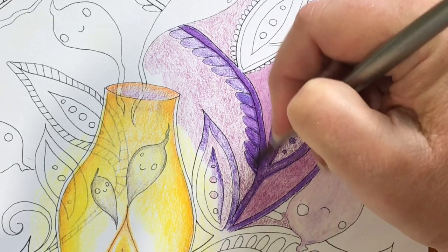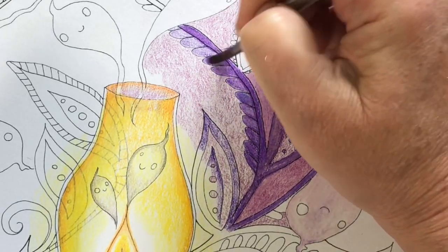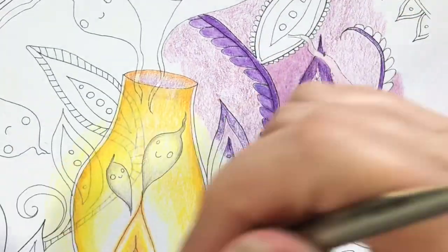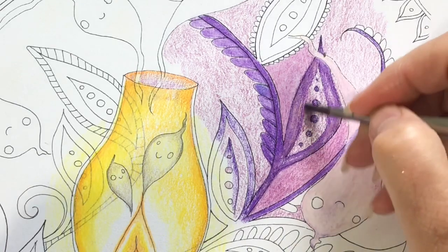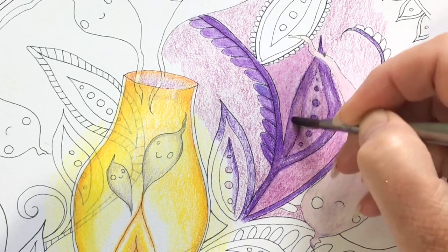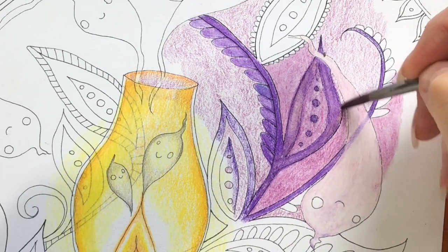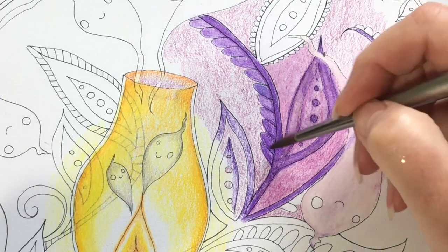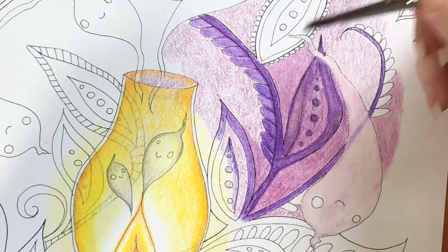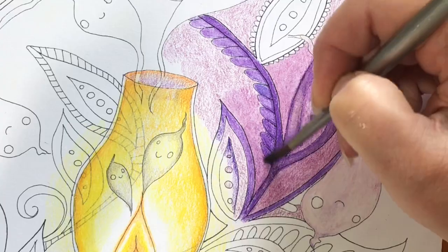Right here, I decided I would see how these blend using Turpenoid. Turpenoid is basically mineral spirits — you can get it online at Amazon and at any art store. These colors blended amazingly well. It almost turned into a watercolor-looking background after I completed it.